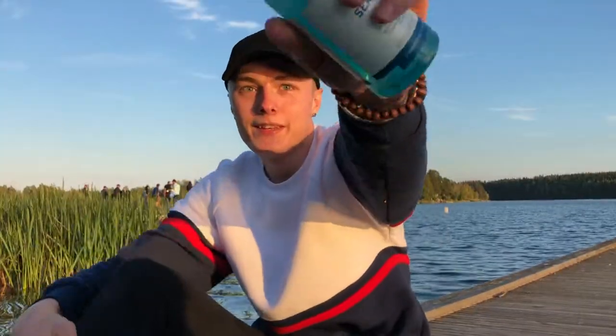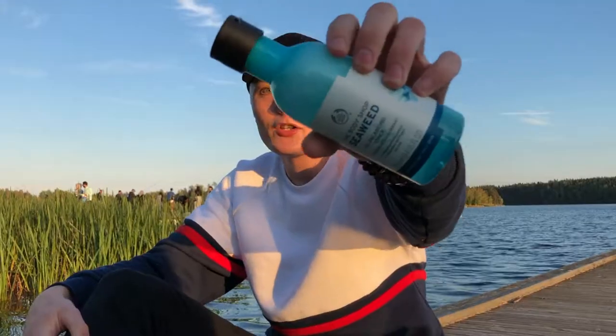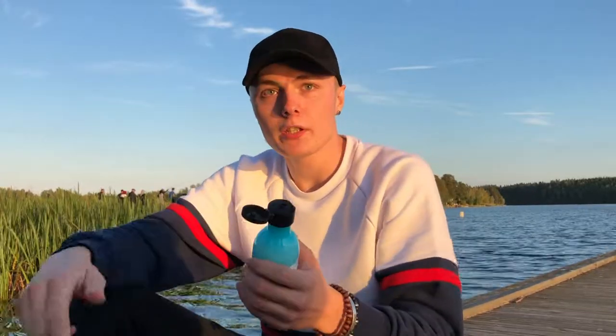Next up you gotta use your toner, which is this one. You shake it — shake it, shake it off — and then you put it on a cotton pad and you scrub that all over your face.